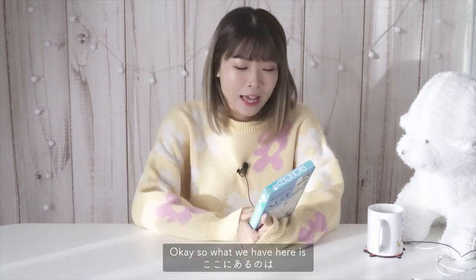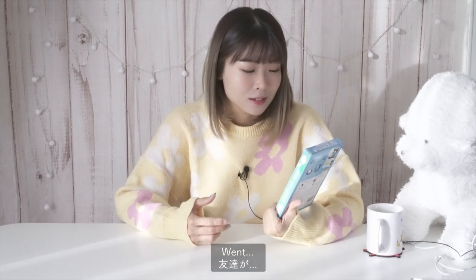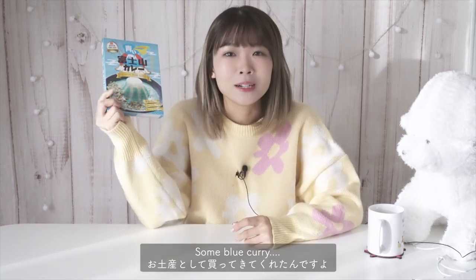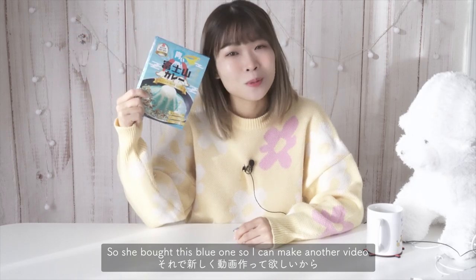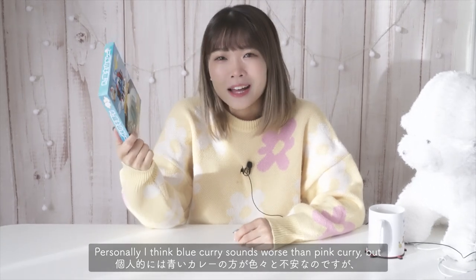What we have here is Fujisan curry. My friend went to a place close to Mount Fuji and she thought of getting me some blue curry because she thought the pink curry video was funny, so she bought me this blue one so I can make another video.